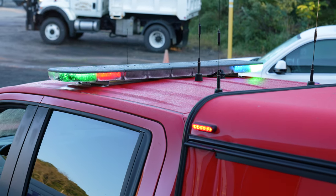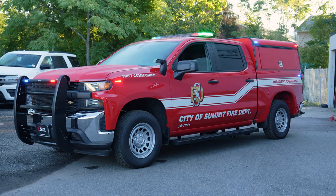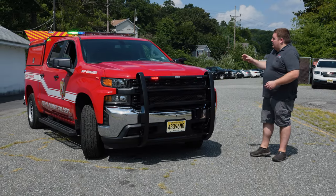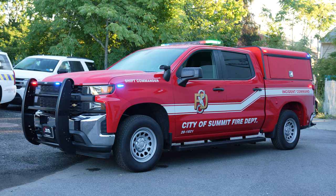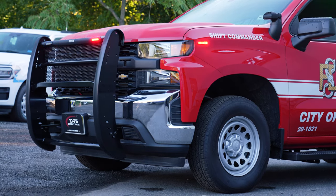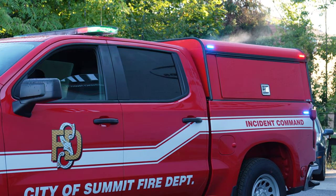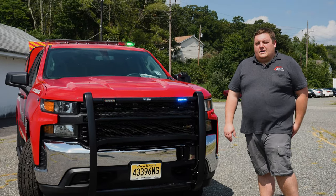Taking a look at the command mode, we've got green added to our corner modules, which helps identify the incident commander on scene, and we have our SoundOff Aura patterns going. They're in dual color mode on the body lights and single color corners, going from a slightly dim to a brighter state and alternating colors — a very nice on-scene pattern without creating undue flash patterns, but still providing warning. Thanks for checking out Summit's new incident command vehicle. If you have any questions, feel free to reach out — we'd love to help you with your next project.